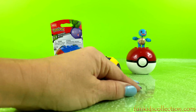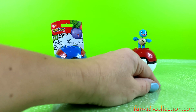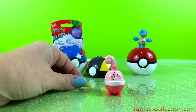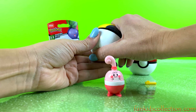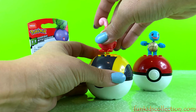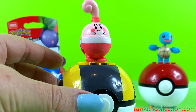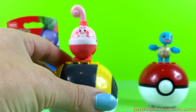Let's build it up together. Let's have a look at the Pokemon ball. Super adorable! Wow, very nice!